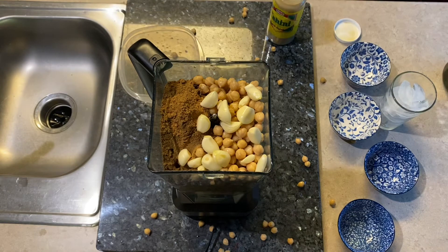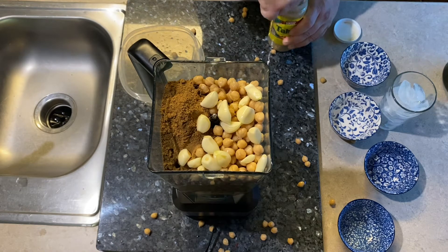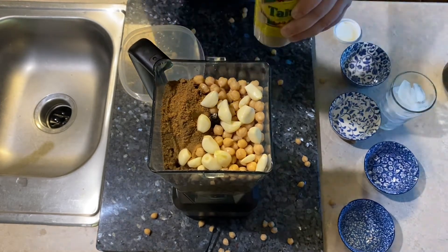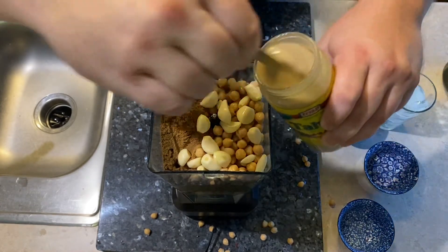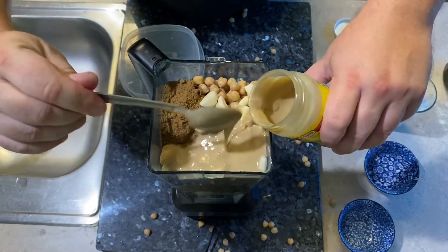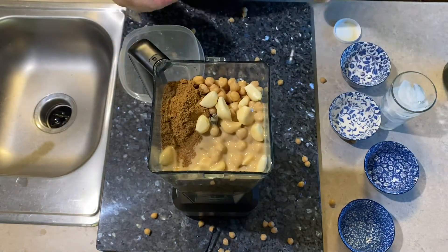Also on the tahini paste — being that it does separate in the jar over time, you want to stir it up. It should have a fairly thick consistency; that's what you're looking for. You don't want to just pour the water off the top. Now we've got our paste stirred up. I'm going to put a good bit of that in there — this is what gives it that nice nutty flavor, that nice warm flavor that we've all had in hummus. Along with the cumin, it gives it a nice warm flavor too.